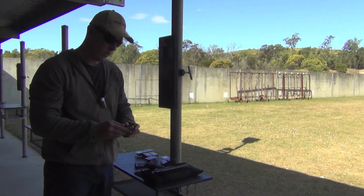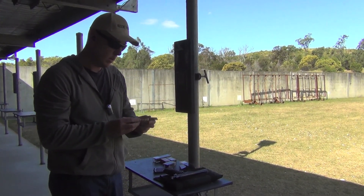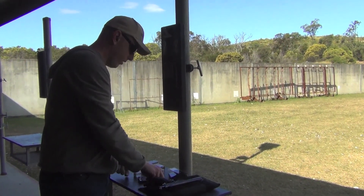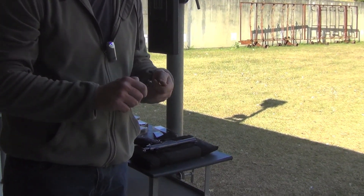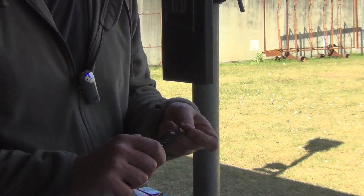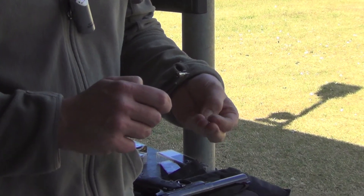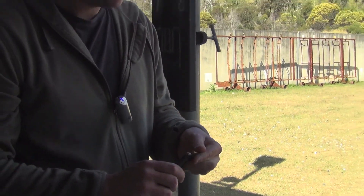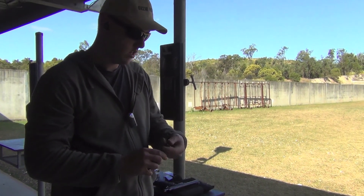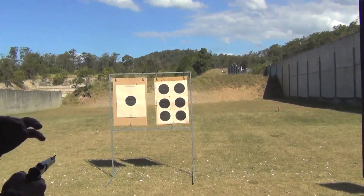And the last one of the hypervelocity rounds I want to try is the CCI Velocitor — they're a 40 grain hollow point. Same with these, sometimes you get some very varied results depending on which 22 you use them in. I'm fairly confident they'll go okay in the Mark III. We'll go for the last target, which is the bottom right.